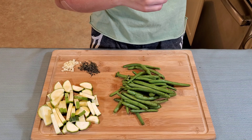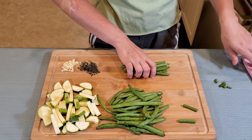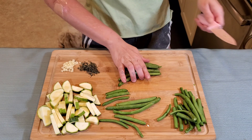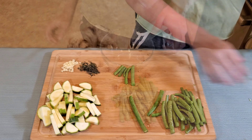Now trim the edges off of the green beans — 6 ounces exactly. You guys are more than welcome to cut them in half more; I just like them longer. And super speed and voila!